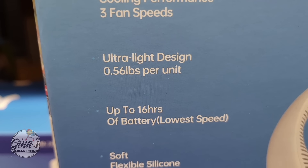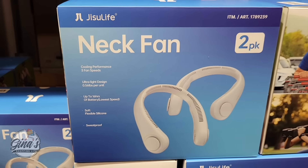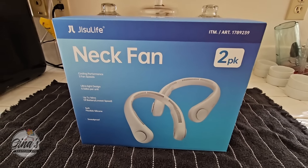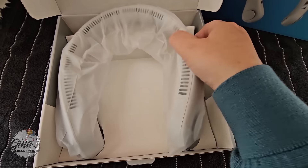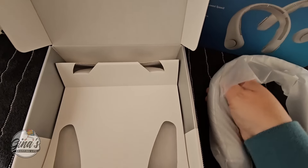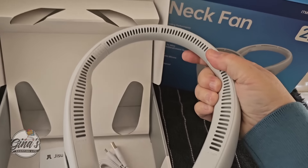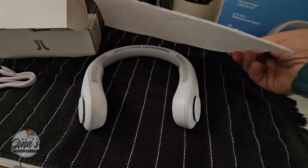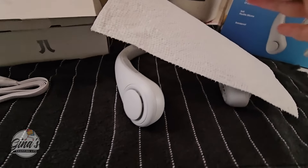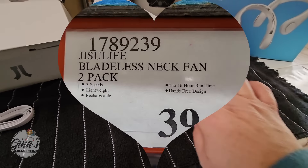Up to 16 hours of battery. Soft, flexible, silicone, sweat proof — that is a plus. We're definitely going to grab one. It's $40 for the pack, making each one only $20. There are two boxes. You could keep one for yourself or give one to somebody. I did try this on — very comfortable. The silicone and the way it sits on the neck is very comfortable. To give you an idea of the airflow using a paper towel: it's not a big gush of air, just enough to keep you cool and comfortable.